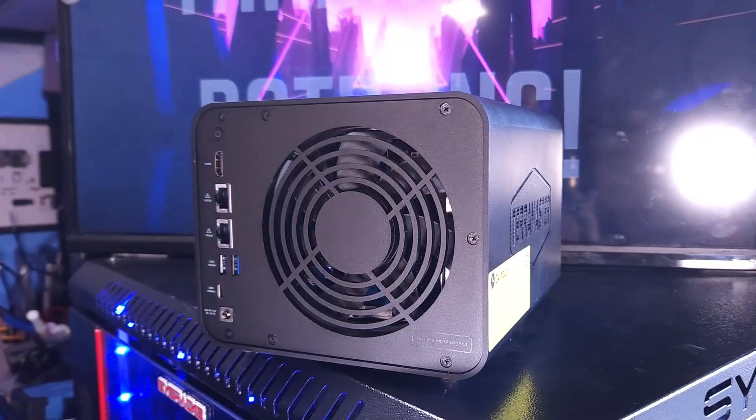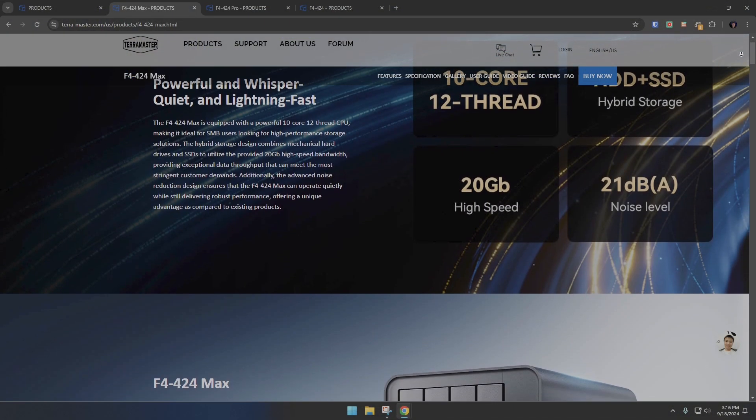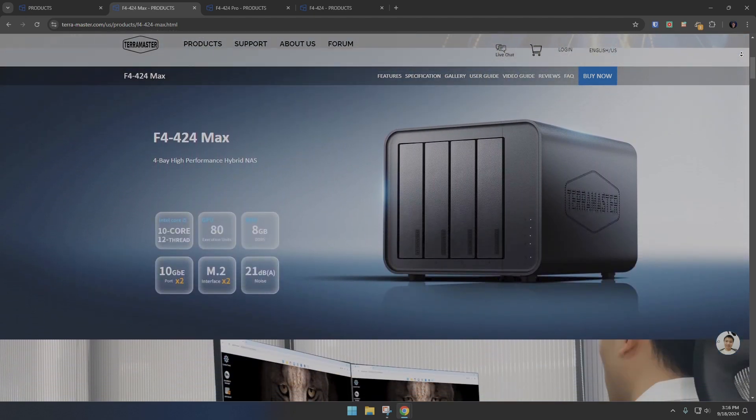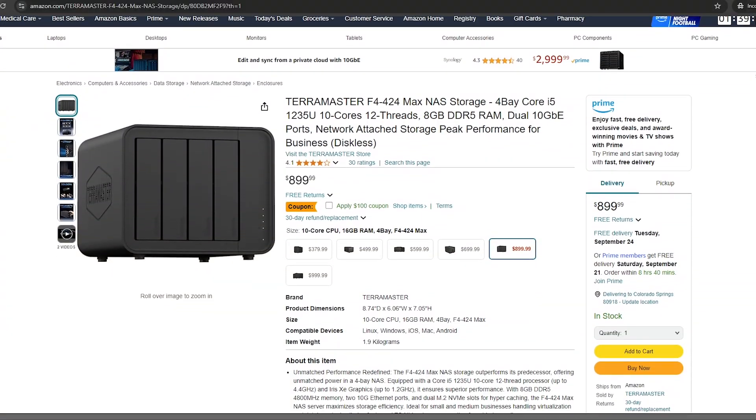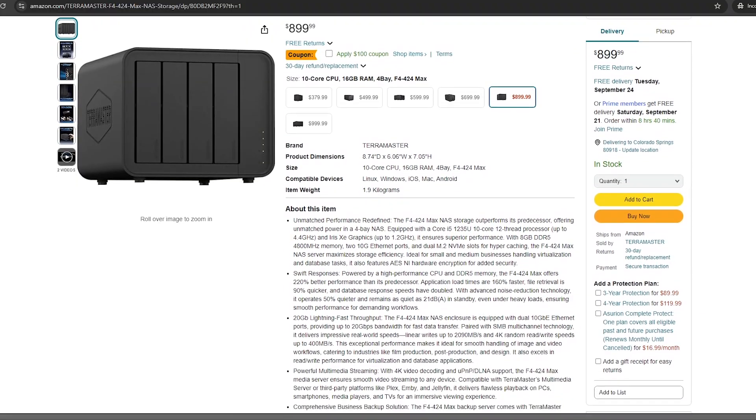Is the $799 price tag of the F4 424 Max worth it? Ultimately that's going to depend on you, your needs, your goals, and your budget. I'd really like to know your thoughts in the comment section below — is this something you would consider? I'll have links to everything in the video description if you want to pick one up or get more information. You'll also find links to my other social media, or you can jump over to Patreon and become a patron for as little as a dollar a month to get early access and ad-free access. You can also use my affiliate link when buying something on Amazon. Thanks for spending a few minutes of your day with me, and I'll talk to you in the next video.